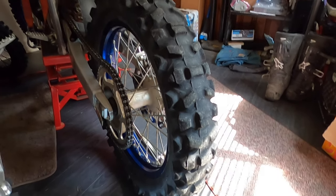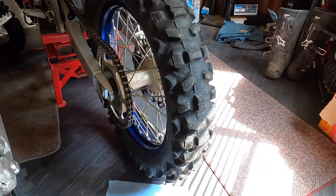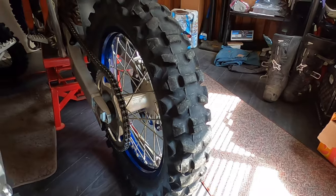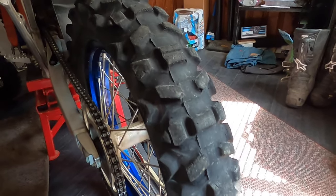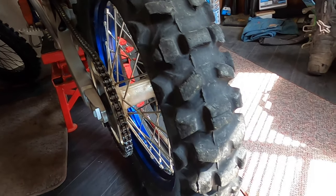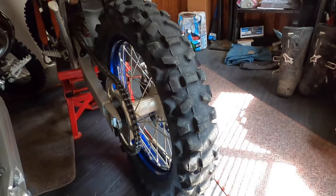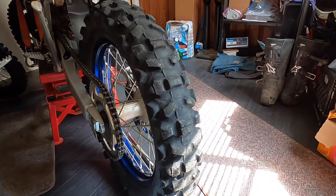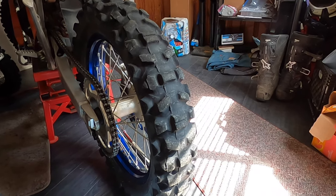Today we are changing the rear tire on my YZ250X. We have a race Sunday at Pruitt Mountain and the knobbies here are in not so great shape, so we're going to freshen her up. I got a fresh Dunlop AT81EX. Let's get this bad boy on.